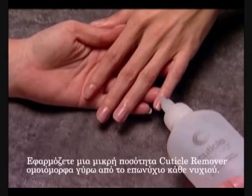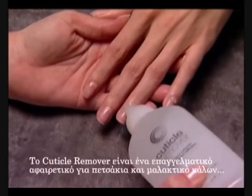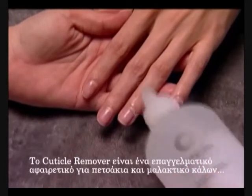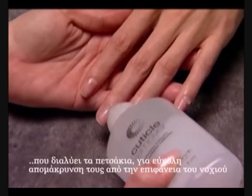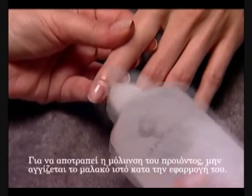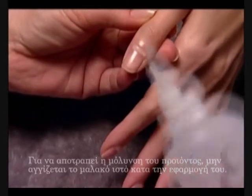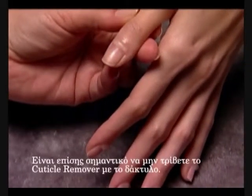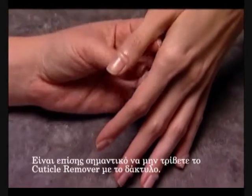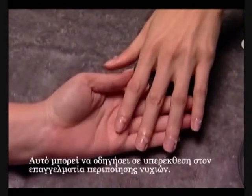Apply a small amount of Cuticle Remover evenly around the cuticle of each nail. Cuticle Remover is a professional-strength cuticle remover and callus softener that dissolves dead skin for easy removal from the nail plate. To prevent product contamination, do not touch soft tissue with the product applicator. It is also important not to rub Cuticle Remover in with the finger, as this can lead to overexposure for the nail professional.